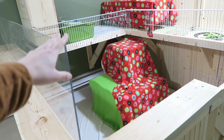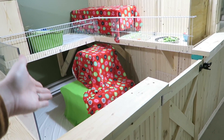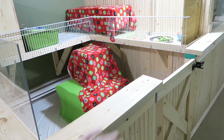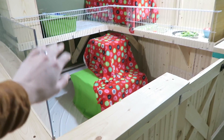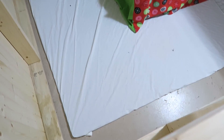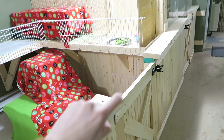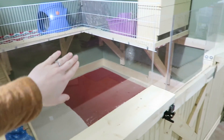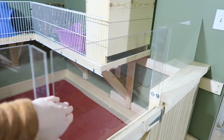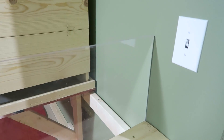The only place we don't have plexiglass is in the front of Ebony's cage. That's simply because she doesn't know how to jump this high and get out of the pen like Sterling does, so it's just easier to leave it off so that I can reach down and grab things if I need to. But over here on Sterling's pen we have plexiglass all the way around.